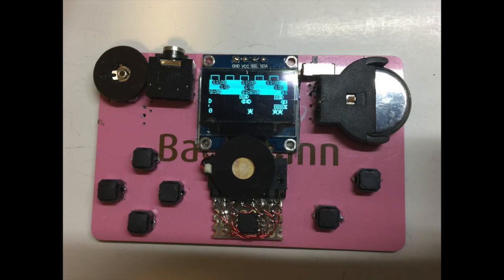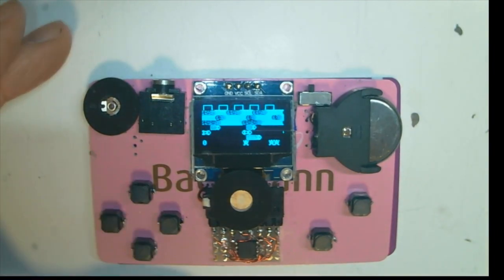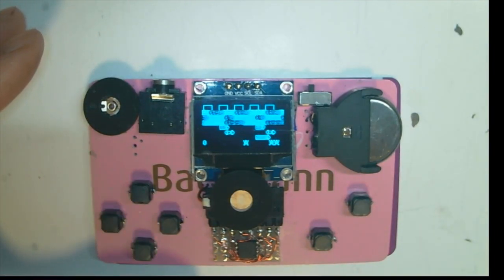This video is inspired by the ATtiny joypad created by Daniel Champan. I modified his design to create this credit card size game console.